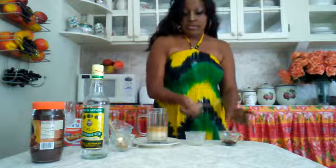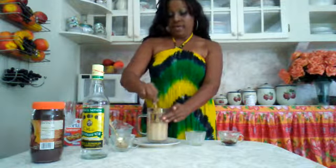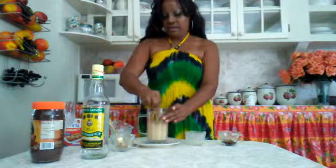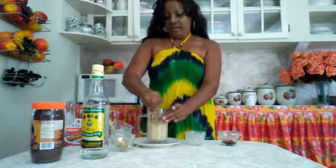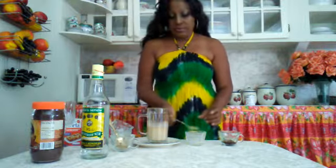So I'm going to sweeten. And this is how you make your own rum cream. Next I'm going to add some white rum.